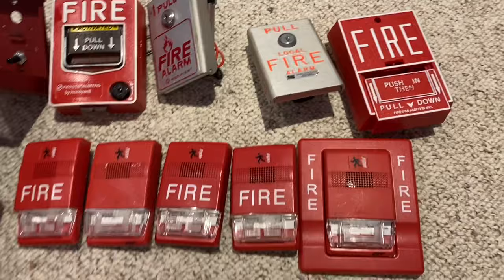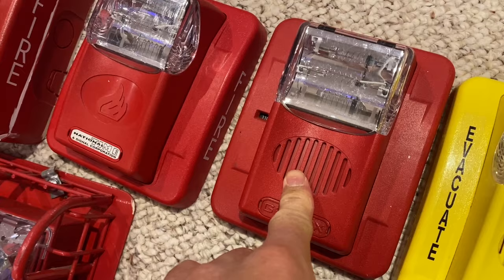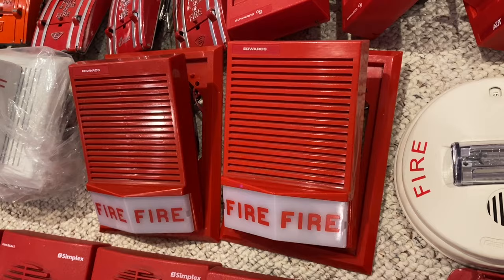Next row — we have the Gentex Commanders and stuff. Here we have a white Commander 3 strobe. Yellow, customized Commander 2. Gentex Commander 3 horn strobe. Gentex Commander 2, but branded by National Time. This is a Commander 3 on its back box. Commander 3 remote strobe. Over here I have a Commander 4 ceiling mount. And then I have two of these Edwards 892 horn strobes or something like that — they are old and they sound like fog horns.